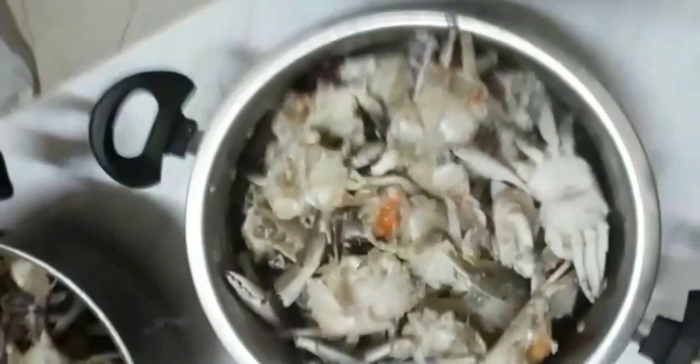We have set the curry in clean. When we put the curry in the pan, the curry is clean. We will not make the curry in the pan, we will make it roasted.